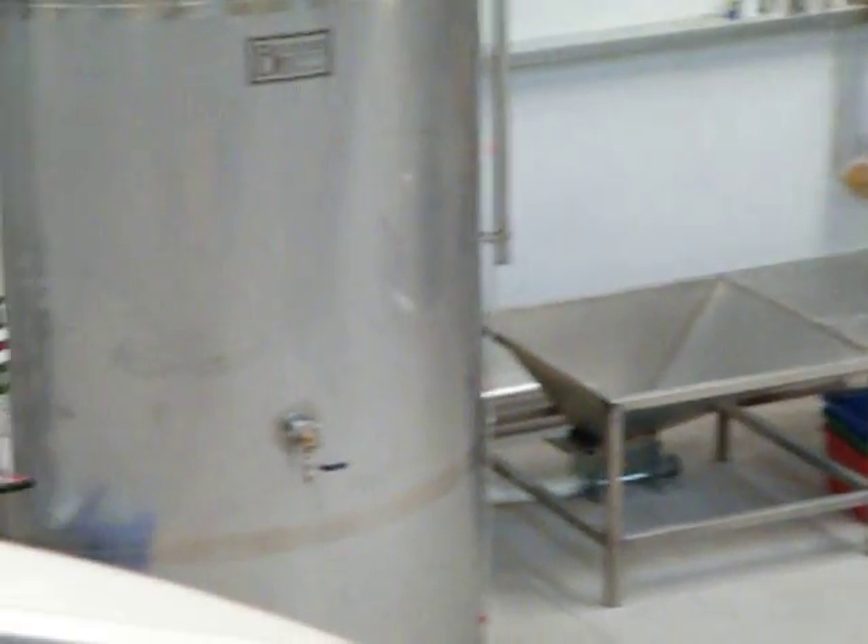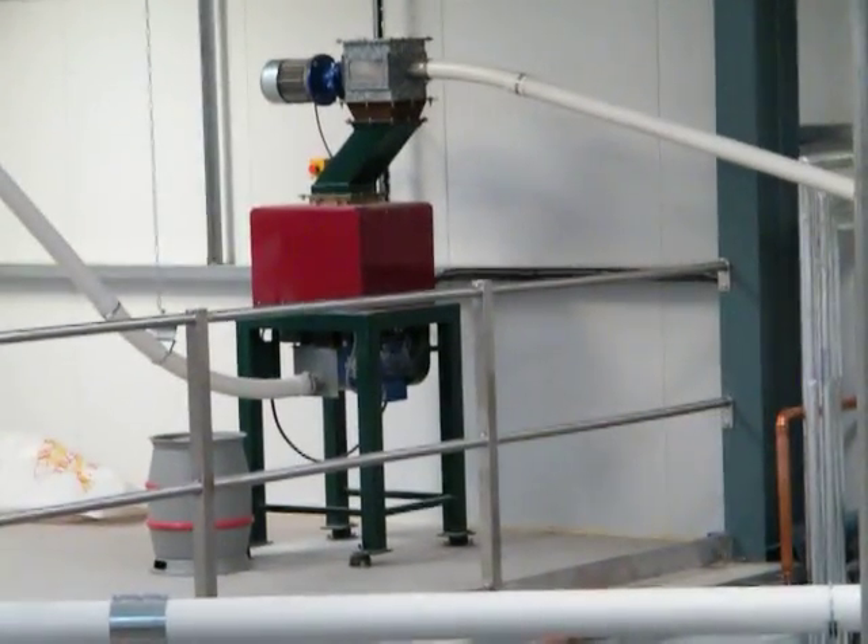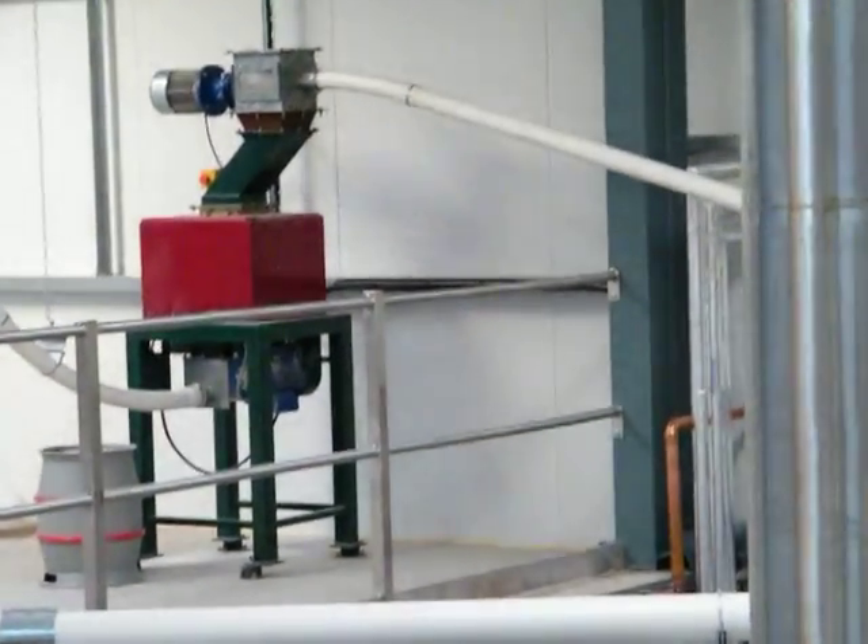We go in there and go up the white pipe around the back. See the white pipe? And we go into the mill over there. That's where we mill the grain.